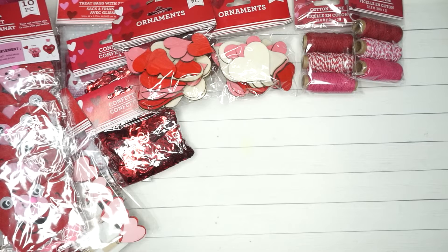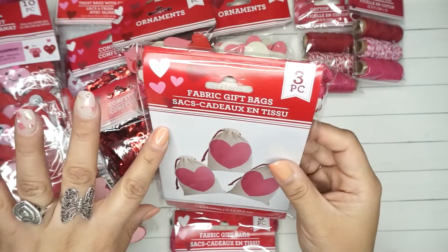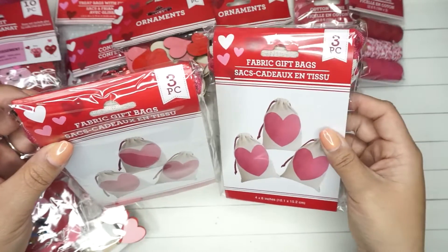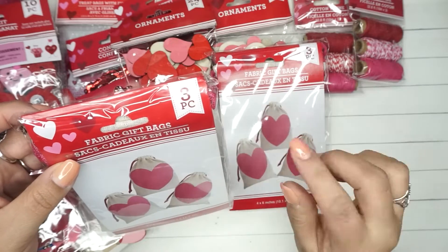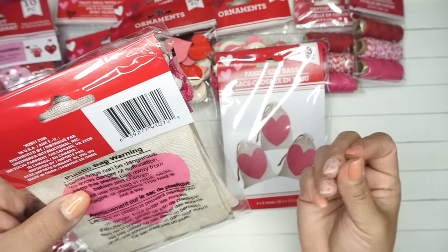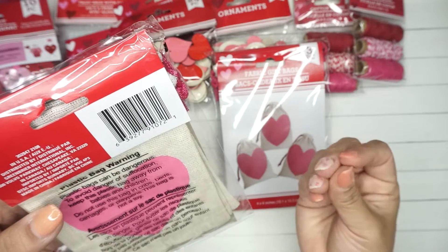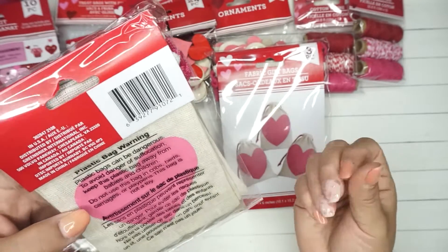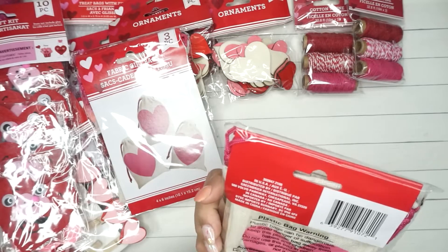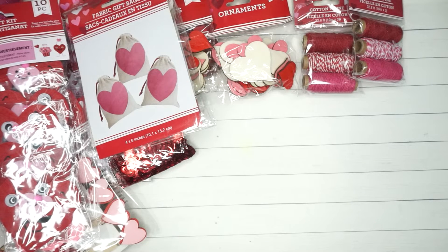I got the other treat bags and also these fabric gift bags — for the people I work with on a regular basis. I ended up getting two of each. It says fabric but it's really made out of like a potato sack type of material — three bags per pack. I'm thinking I'm going to try to add names with vinyl on there so they have their name on it. That would be pretty cool.